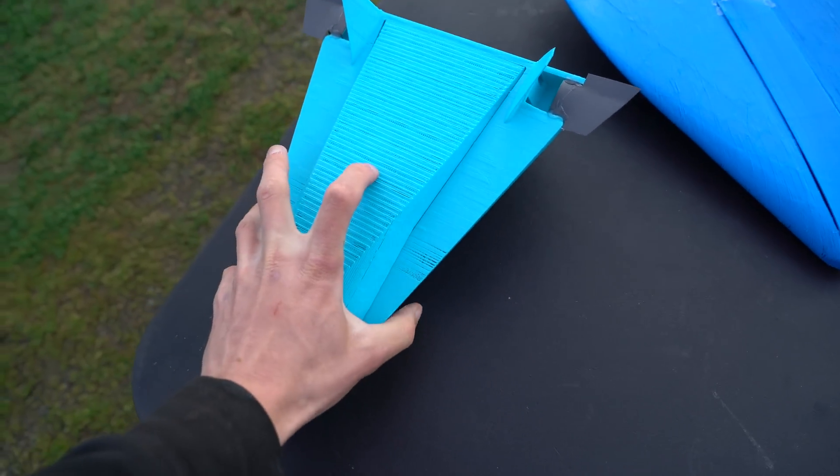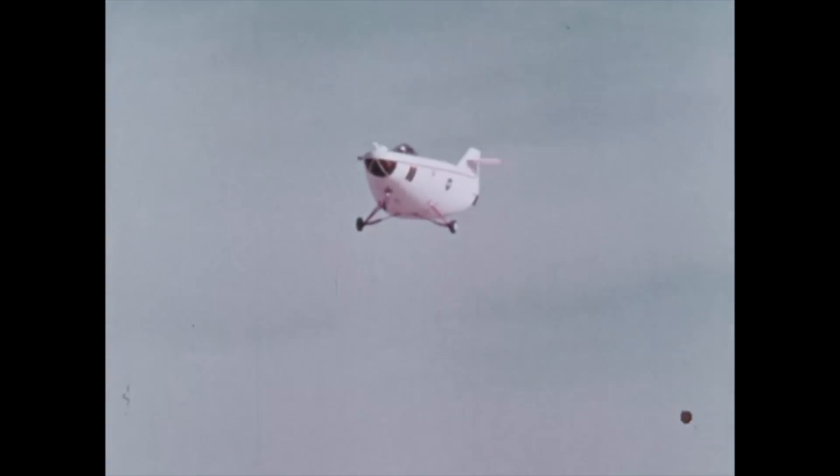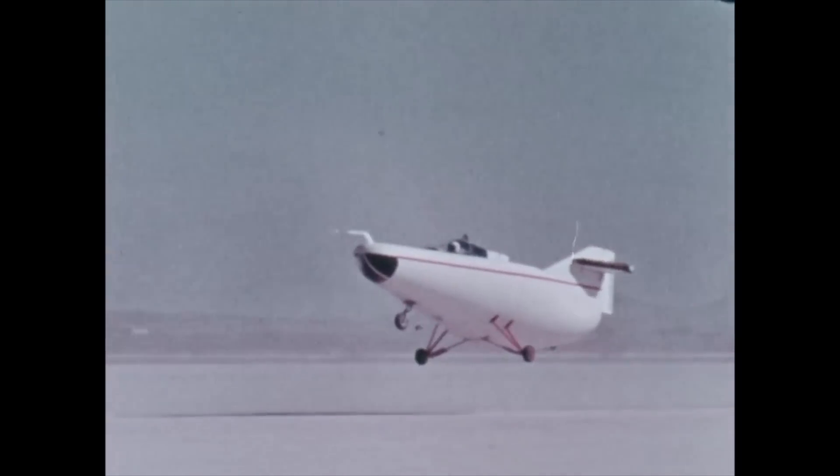Lifting bodies were experimented with back in the 50s, 60s, or 70s — they were considering using them to get astronauts down from space. People flew in these wingless aircraft that were dropped from high altitudes and they landed fine. They flew really well, actually.